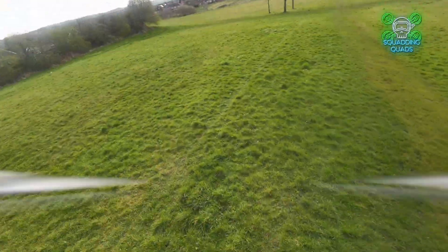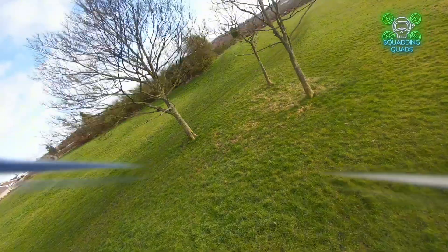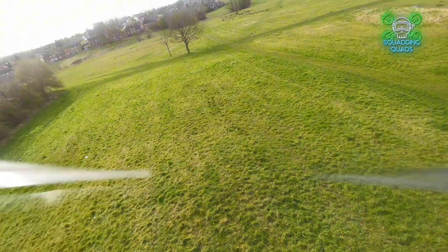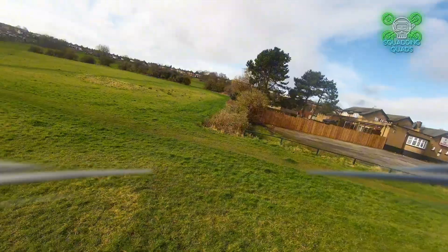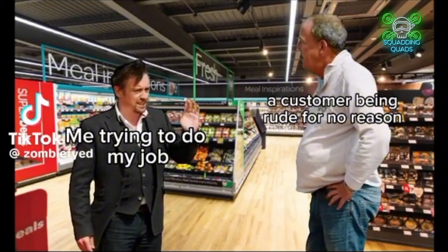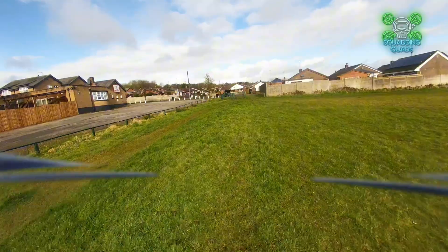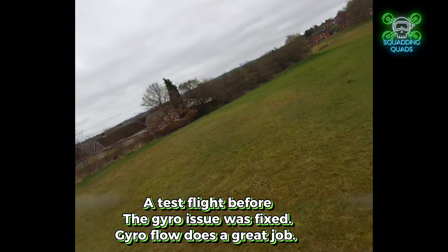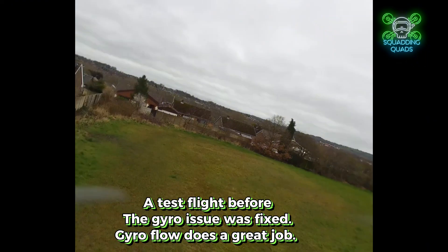Now the Caddx Moonlight — touted as a replacement for the DJI O3 air unit. I personally believe it's very good at what it does, and if the O3 didn't exist we'd be having a different conversation. The problem is the O3 is only about 20 quid more expensive, has better penetration, better stability, and better image quality — though the difference isn't enormous. But it's enough to think you might as well just spend that extra 20 quid.